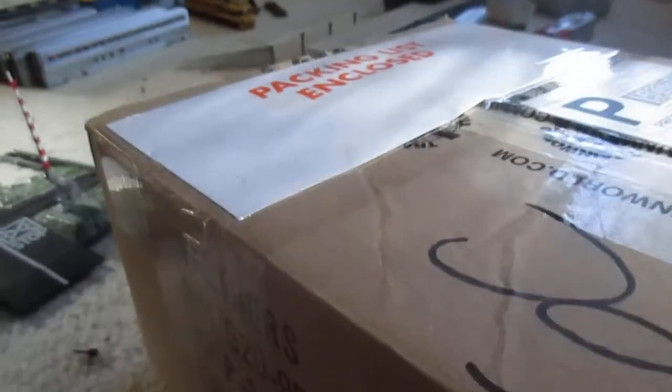Hello guys, good day modders, today I got a package. It's from Trainworld. Open. This is going to be a very rare review from Trainworld.